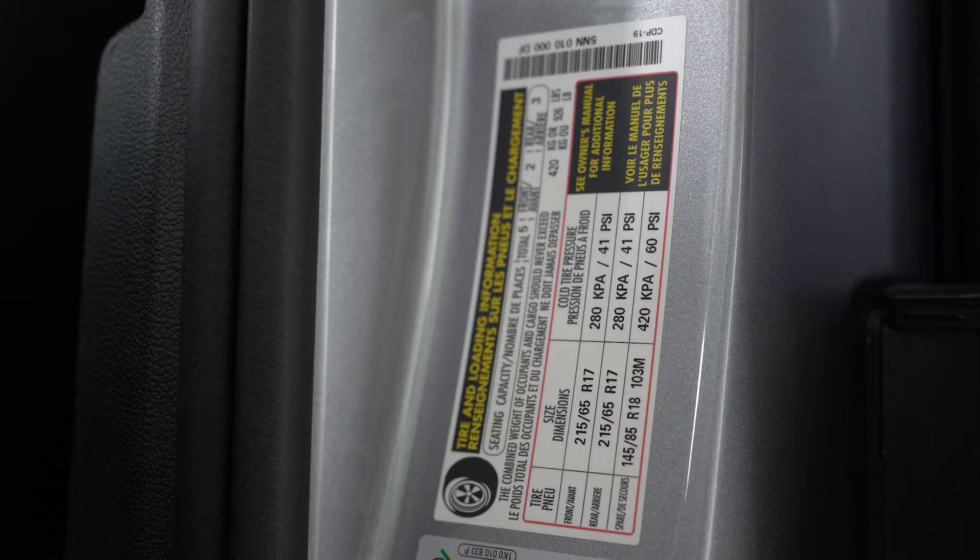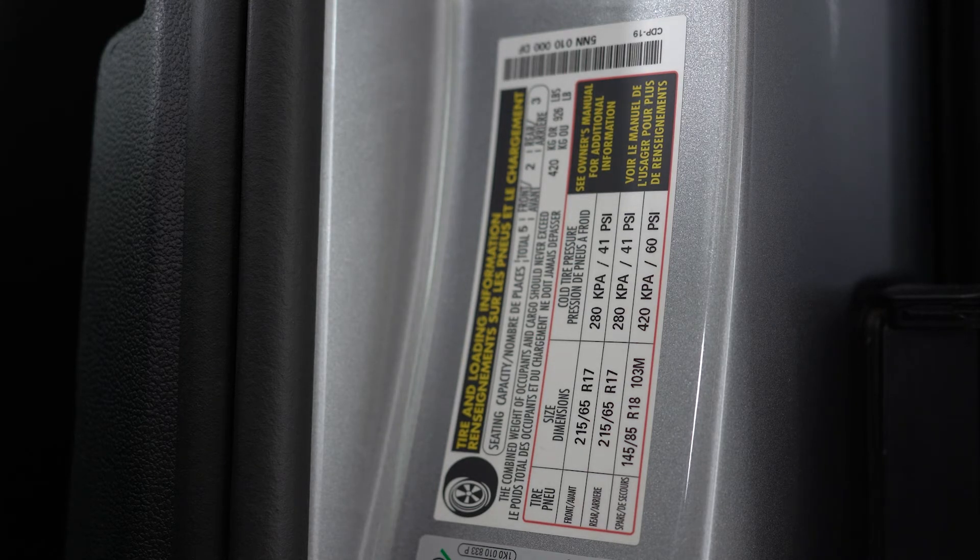Each vehicle has different specifications for the tire pressures. To find what the specs are for your car, there's a sticker located just inside the driver's door.